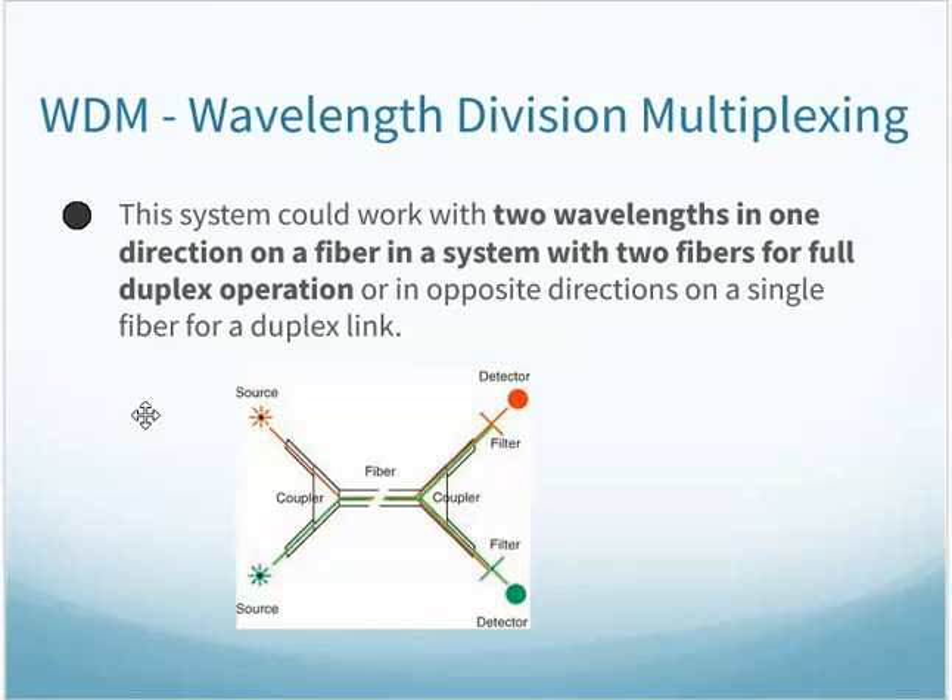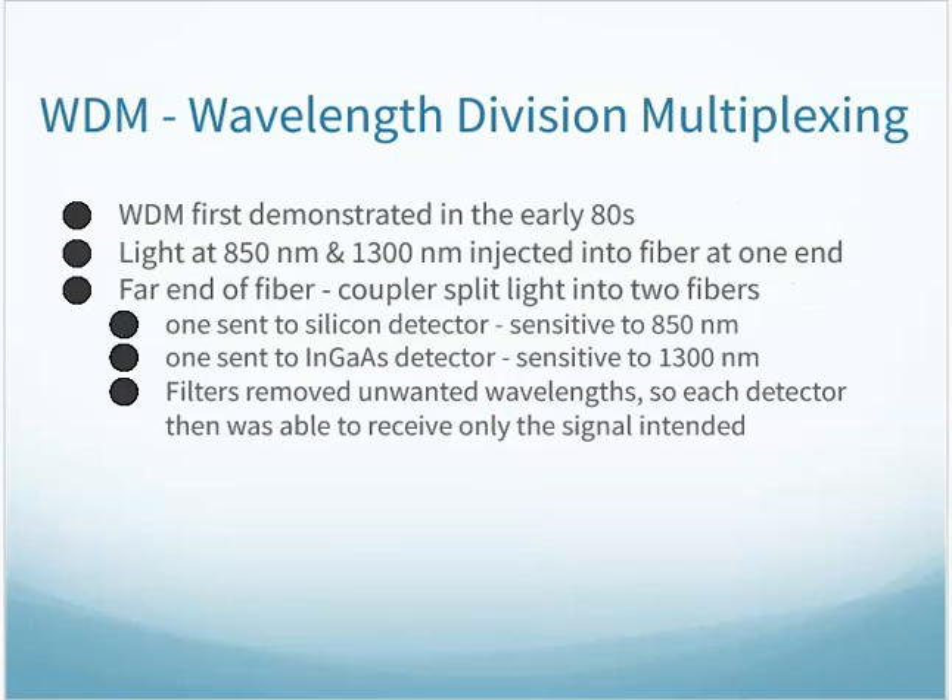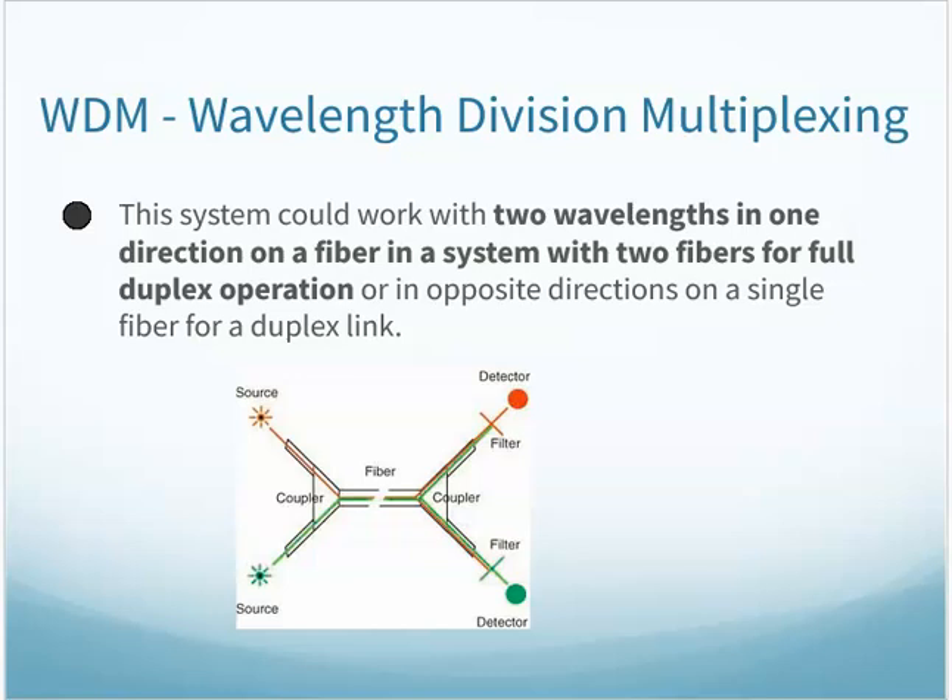So I have a single fiber being able to carry two signals. That's kind of the first use back in the 80s. That has expanded, allowing multiple signals across a single fiber.